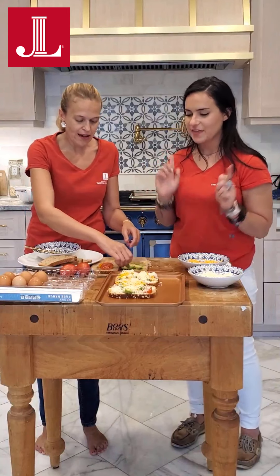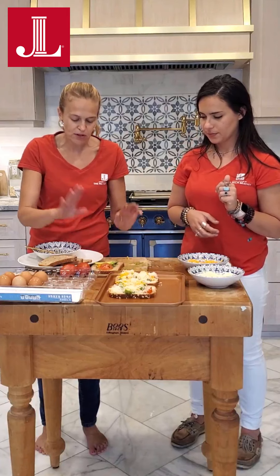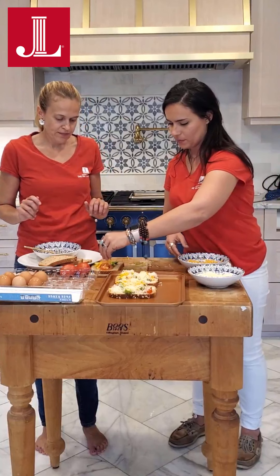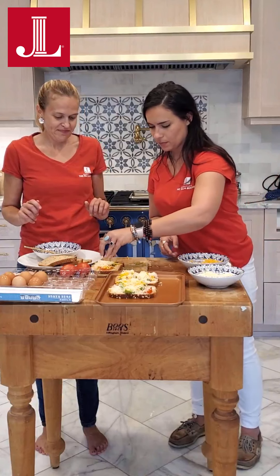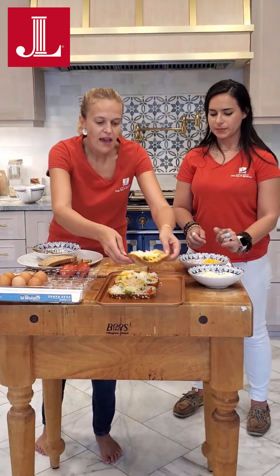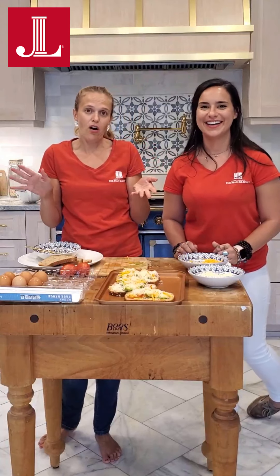Egg first, then your toppings — and then put it all in. So egg first, and then you can do it either way. It's really up to you — it's all fun. And then we're going to put this into the oven, and with a little bit of TV magic, we'll come back and it will be all done.